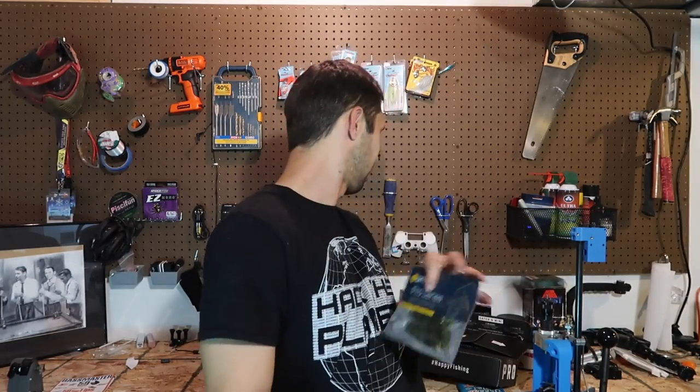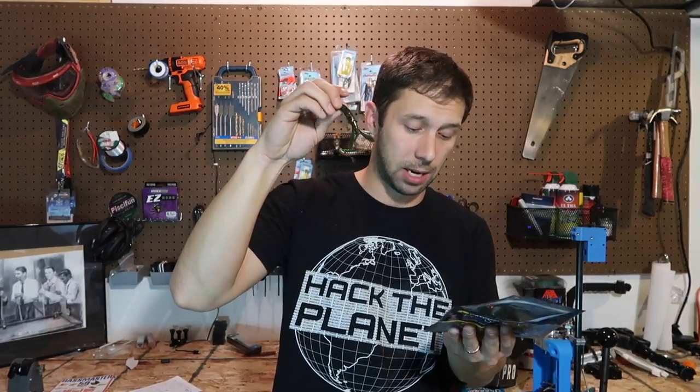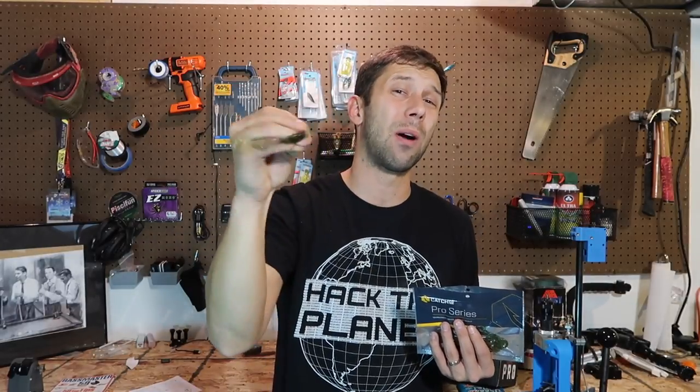Next up is the Ketchco Gator Hog. The Gator Hog is going to be a crawl style soft plastic — it's a smaller version in the color watermelon red, but to me it looks more like a green pumpkin, a lighter version of a green pumpkin. This is just going to be a real small crawl. And you're going to find out why we have so much soft plastic in this box for this month.